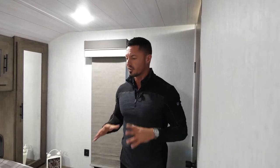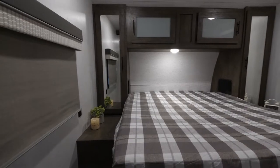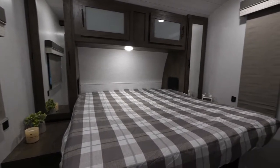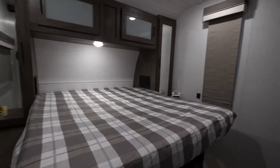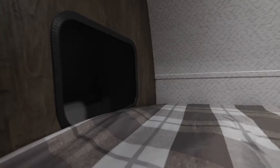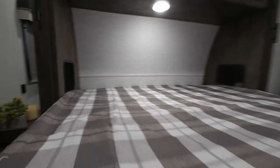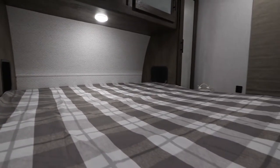Now that we're in the bedroom, I'm super pumped because this is probably the most exciting area in the entire coach. You're going to see we give you a nice queen bed. Up at the front, we're going to give you two little openings — basically our sleep apnea nooks. So if you do have a sleep apnea machine, you now have a proper place to store it, with an outlet on both sides, which is very cool.